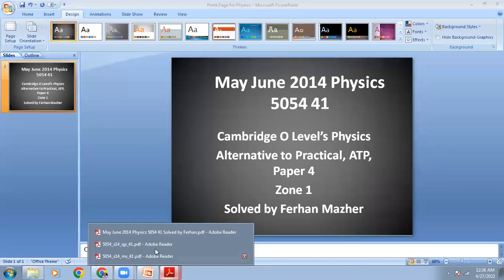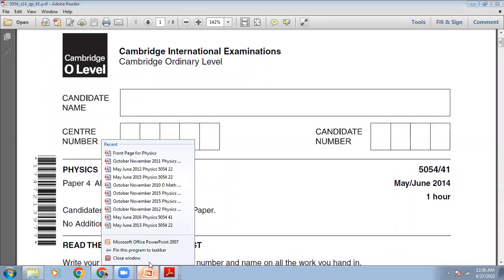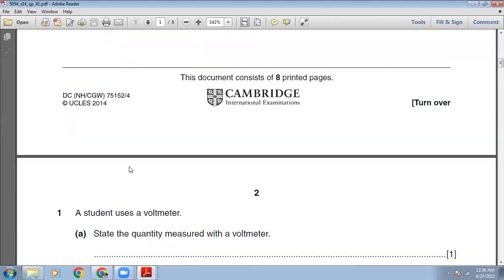Let's start this paper — here we go. The question paper is coming up on your screen. It's May-June 2014, 4-1. One hour is allowed. Alternative to Practical. The total marks are 30.